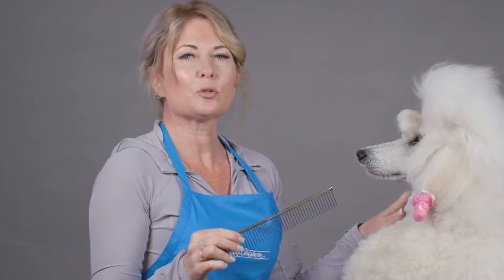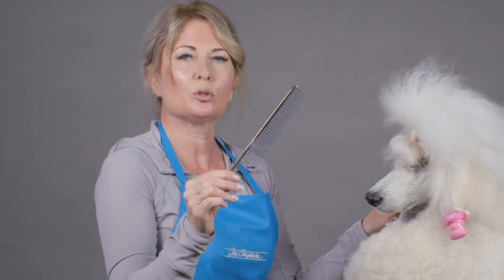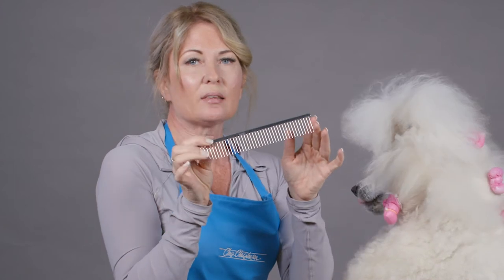Hi, I'm Allison for Chris Christensen Systems, and I'm here today to teach you how to use the poodle comb. The poodle comb just isn't for poodles. With its extra length and round ground pins, this is a great comb for dogs with lots of hair.